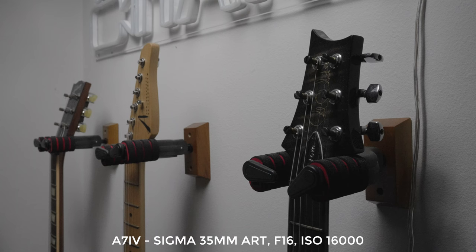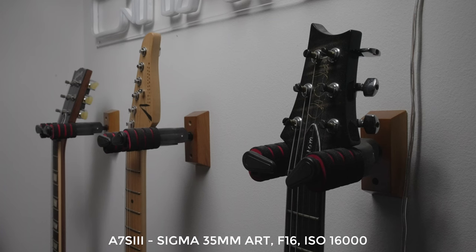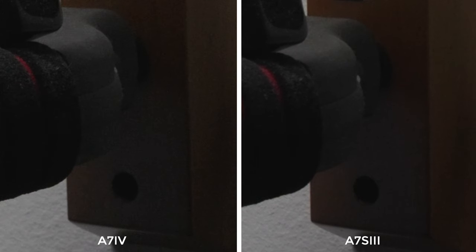Next we're diving into low light. The word on the street with the a7IV is that the low light will be very good — the theory being that because it's scaling down a 7K signal there will be a certain amount of natural noise reduction. Here you can see what looks like a well-lit shot but it's actually very low light. I've got the lens shut down to f16 and the ISO up at 16,000 and it really looks okay. But when comparing it to the Sony a7S III — still the undisputed king of low light — and zooming in to 400%, the noise on the a7IV is far far worse. I would say there's at least double the noise. Myth busted: the a7IV is good in low light but nowhere near as good as the a7S III.